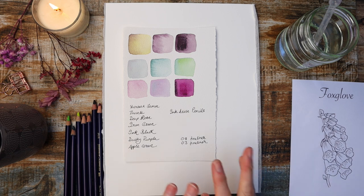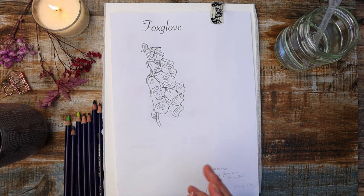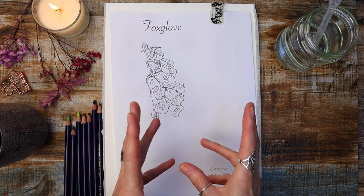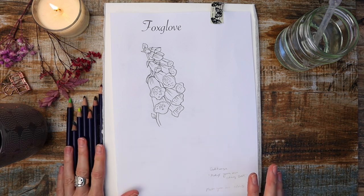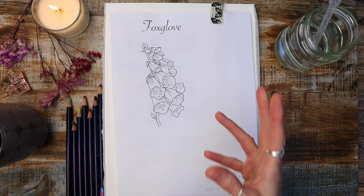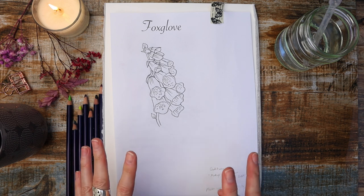What I thought we'd do is paint this foxglove using Inktense pencils. You can use watercolour to do this, but I really like this almost cartoon type look of this foxglove. We're going to trace this down onto our paper and then use the Inktense pencils to create this beautiful finished piece. This tutorial is all about being relaxed with your painting, experimenting a little bit, and maybe going outside your comfort zone with Inktense pencils.